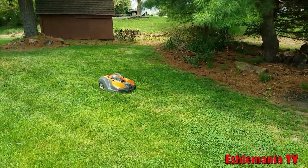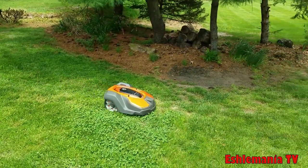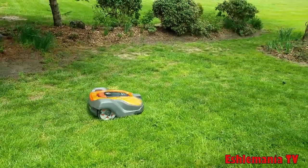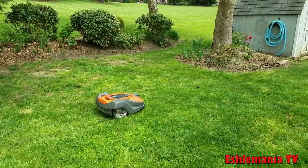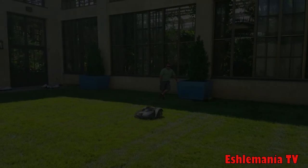All these improvements and updates, along with the growing amount of support for Husqvarna automowers, mean 2019 is going to be another great year. There will likely be more updates and changes throughout the year, so make sure to subscribe to the channel to get alerts when new videos are posted. Thanks for watching — we'll talk to you again soon.